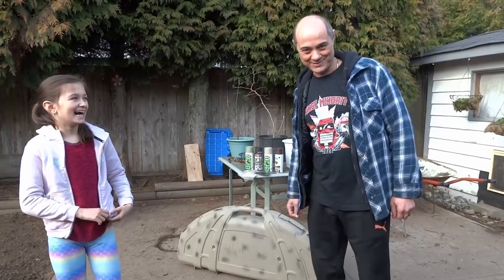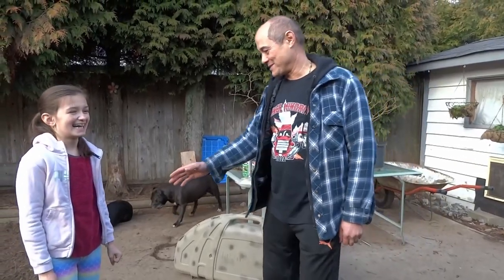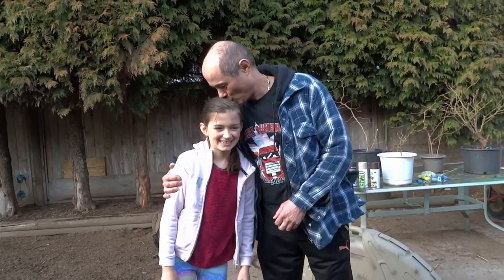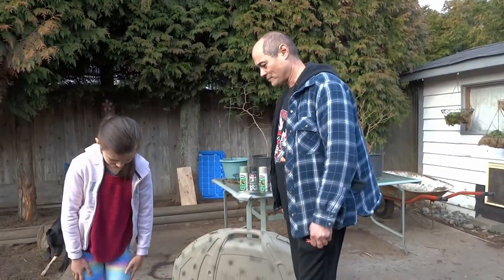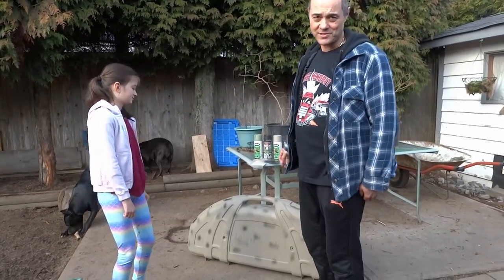Welcome back to the HobbySmith channel. Today is going to be a fun video. I saw a very nice video from another YouTuber who's painting an Air 15 style gun, and we're going to do the same with my bow case.